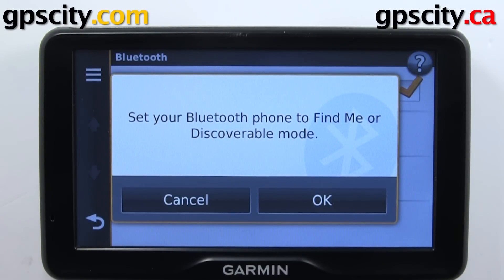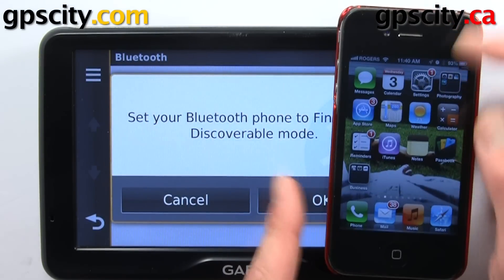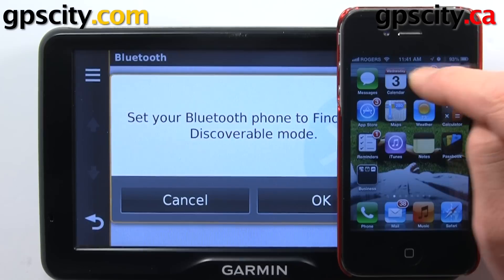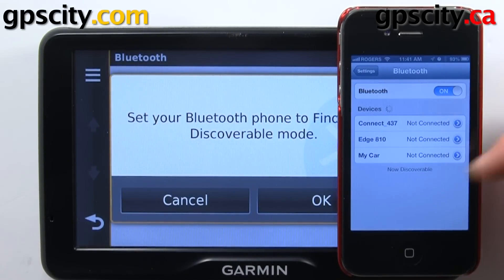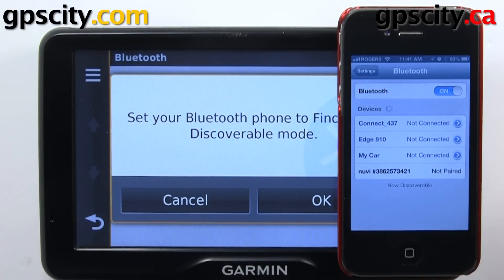We need to set our phone to discover mode. On the iPhone, I need to go into Settings, then into Bluetooth, and inside that screen it automatically goes into Find Me mode.